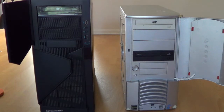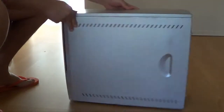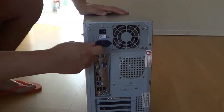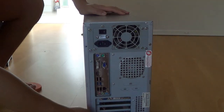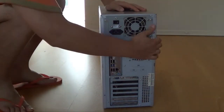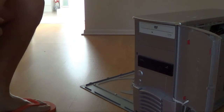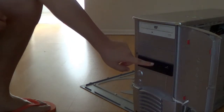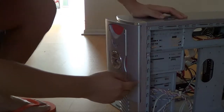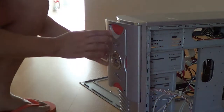Let's start working. First, I'm going to open up the back of this computer by unscrewing everything. As you can see, the DVD-ROM drive is located right here, which means I'm going to have to unscrew the screws down here to take it out.